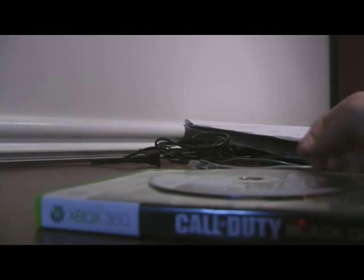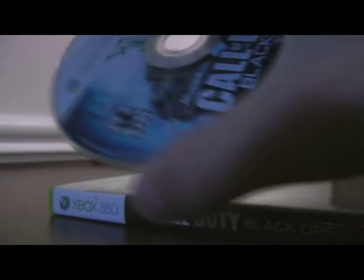For you gamers out there who have a broken disc that you just love so much but don't know how to fix — because you're not as smart as me — listen up, viewers, and I'll tell you my secret. Hello everyone, today I'm going to tell you about how to fix this disc.